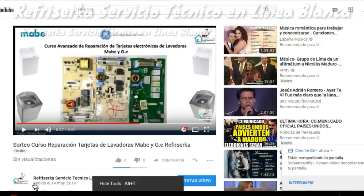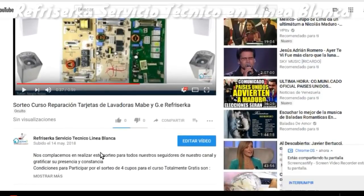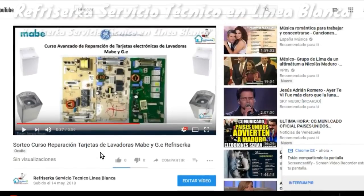Saludos, queridos colegas. En esta oportunidad de nuestro curso de reparación de tarjetas de lavadoras Mave y General Electric, la cual estamos haciendo en gratitud a todos nuestros suscriptores por ser fieles seguidores de nuestro canal. Ya que somos más de 5.000 suscriptores, hemos tomado la decisión de realizar este sorteo para todos ustedes.